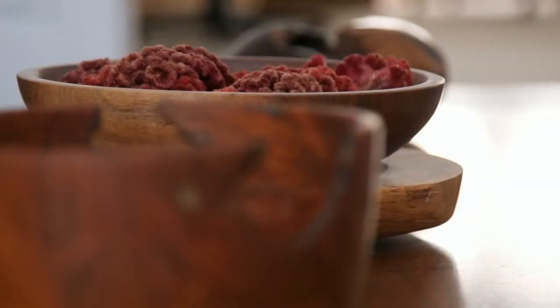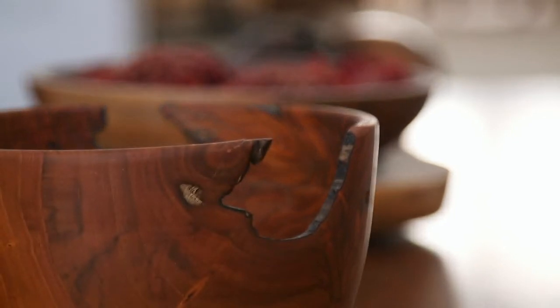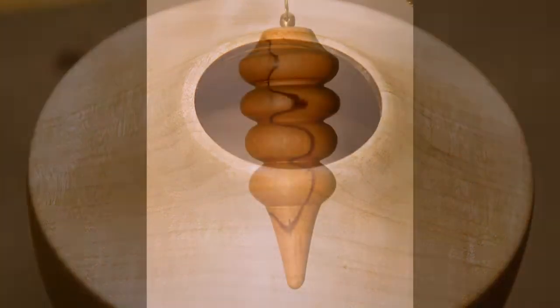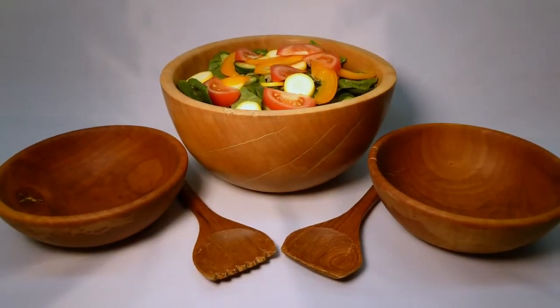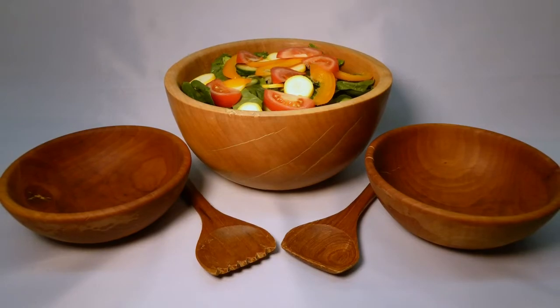A vast majority of it is art — I do vases, I do vessels. A vessel is something that has a very small opening at the top, hollowed out on the inside. And of course a favorite is Christmas ornaments. I also do functional stuff: on the functional side, salad bowls and rolling pins, stuff like that.